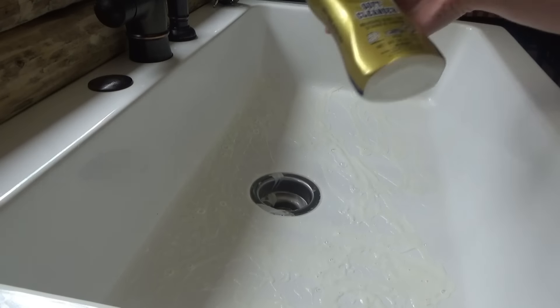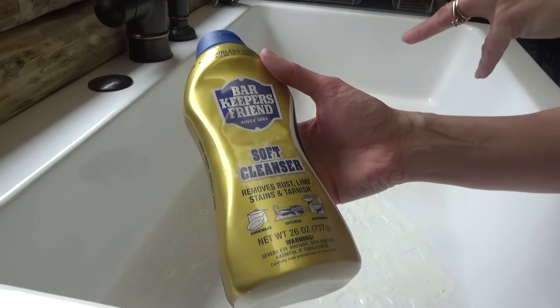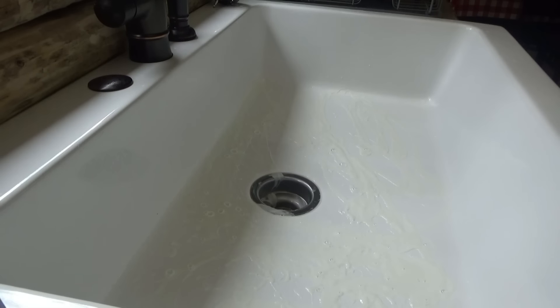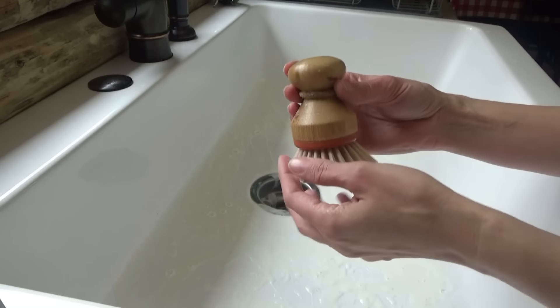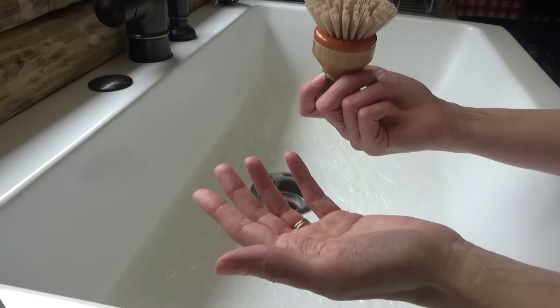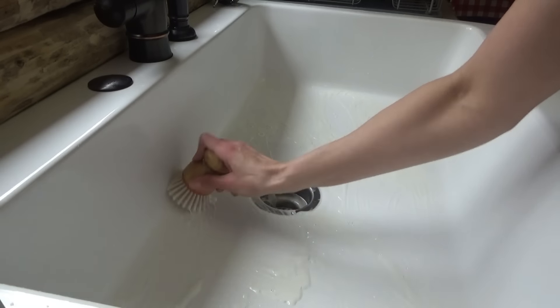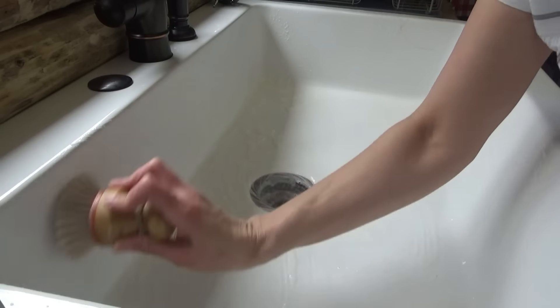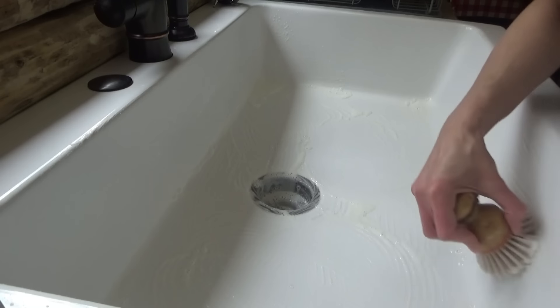I'm using this Bar Keeper's Friend soft cleanser instead of the powder — it works really good. I use this little brush; I can't remember where I got this brush from. I think I got it from Pop Shelf at Dollar General. I just use this, it works really good. I love cleaning the sink — it's fun to rinse the bubbles out because then it's all sparkly.